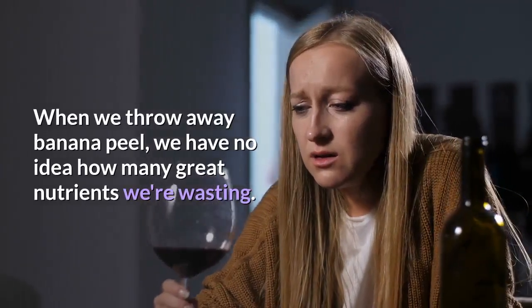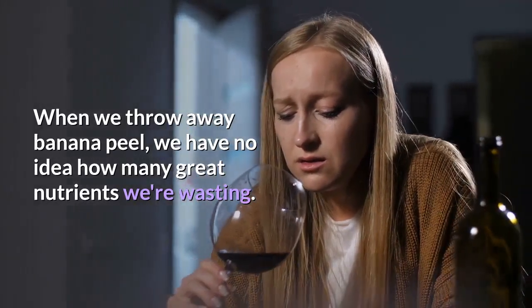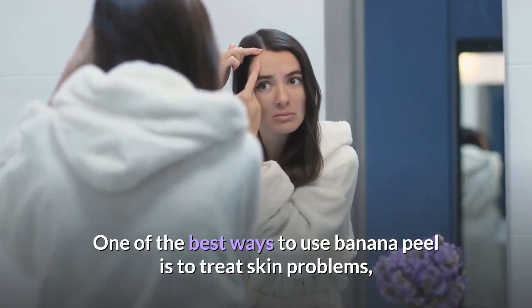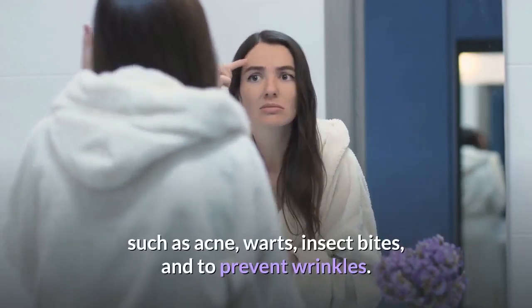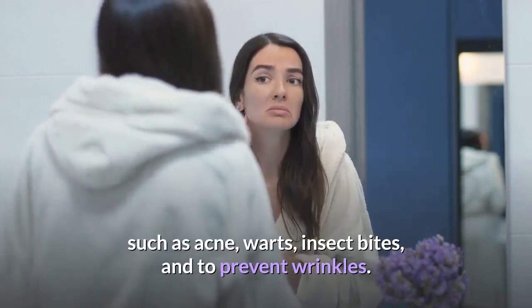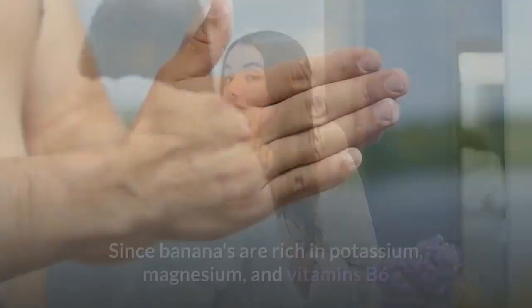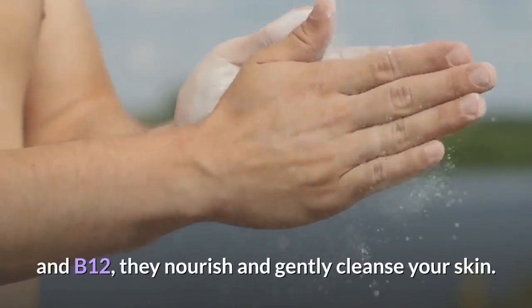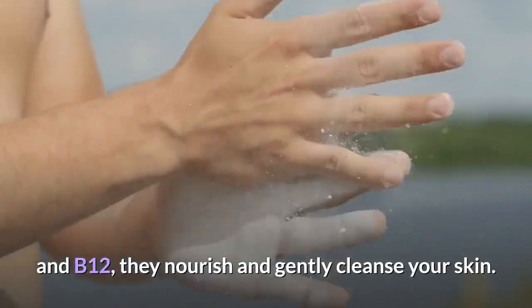When we throw away banana peel, we have no idea how many great nutrients we're wasting. One of the best ways to use banana peel is to treat skin problems, such as acne, warts, insect bites, and to prevent wrinkles. Since bananas are rich in potassium, magnesium, and vitamins B6 and B12, they nourish and gently cleanse your skin.